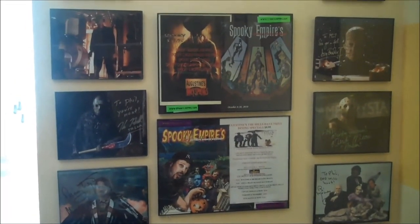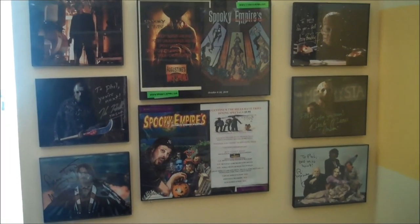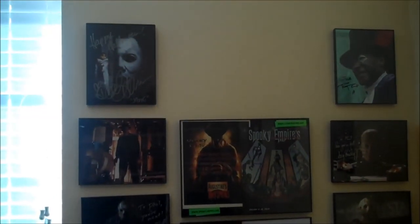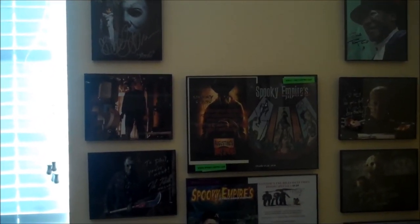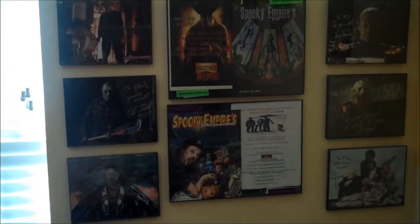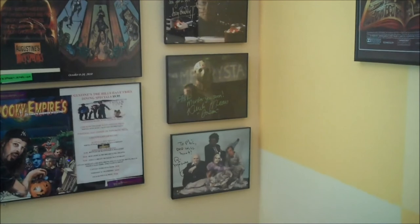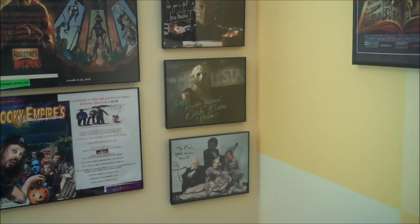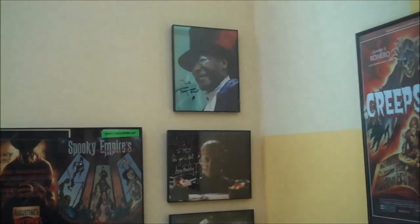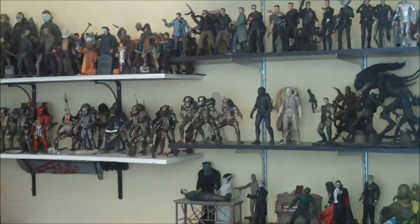Back over here I have my horror convention wall — a bunch of programs and autographs. I went to the Spooky Empire horror convention in Orlando two times so far, hopefully going back this year. I have the programs from each year, the lunch menu from each year, and the wristbands from me and my girlfriend. I have Danielle Harris from the Halloween movies and Hatchet — signed image. A picture of Freddy Krueger because I got Robert Englund to sign the base of my figure. Kane Hodder — Jason Voorhees. Danny Trejo — Machete. Bill Moseley — Chop Top from Texas Chainsaw 2, Devil's Rejects, all kinds of good stuff. Derek Mears — remake Jason and one of the Predators from the new Predator movie. Doug Bradley — Pinhead in Hellraiser. And Tony Todd — the infamous Candyman himself. I actually had him sign a Reverend Zombie picture because I freaking love Hatchet.